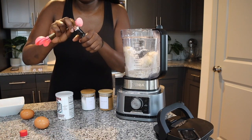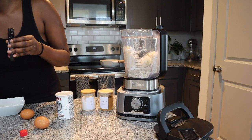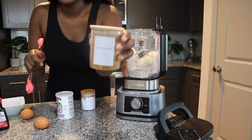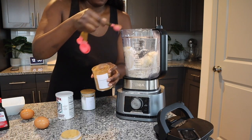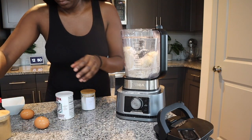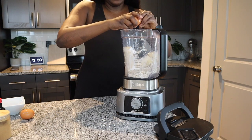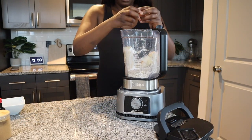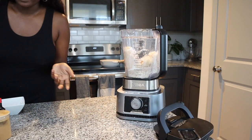Then I need to put in my vanilla extract — this is actually brand new, I haven't opened it yet — one teaspoon of that. I'm going to go ahead and rinse this off since I'll still need it. Then I'm going to use one teaspoon of my cinnamon, then a pinch of salt. I go ahead and put in my eggs — you just need two regular eggs. I have some brown eggs, but you can use whatever eggs you prefer.